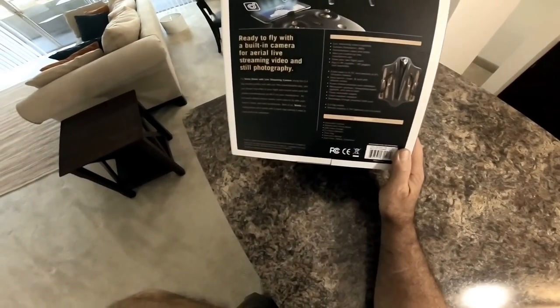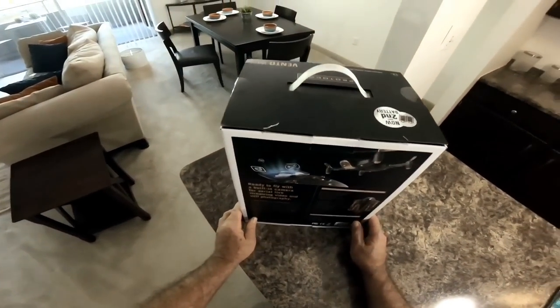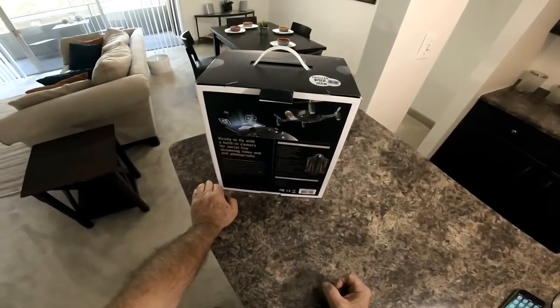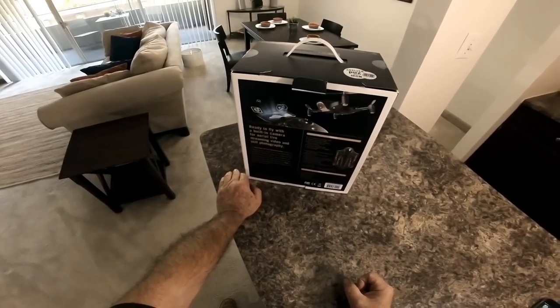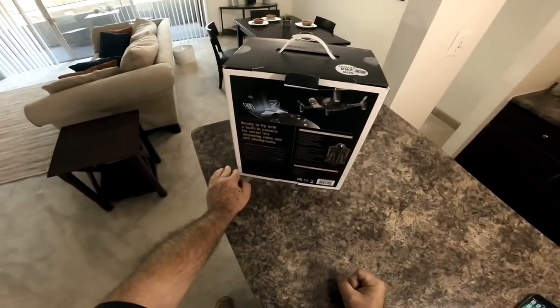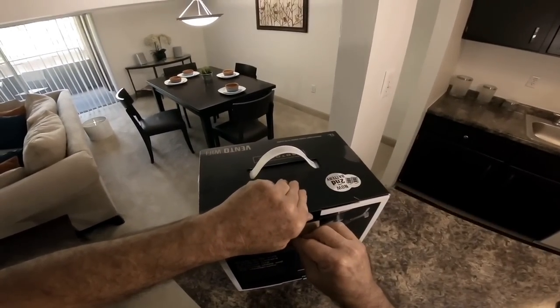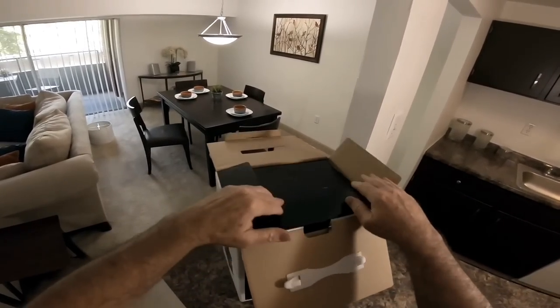It also has the draw path feature, so we'll check it out. I did open the box already and unhook all the many, many zip ties that were locking this thing in — it was a real pain, so I did that to save you from having to see it.